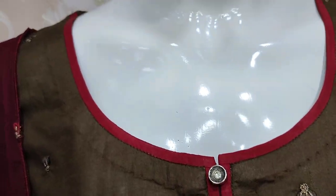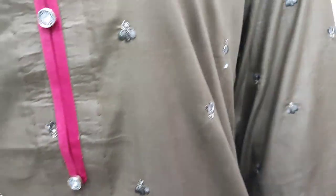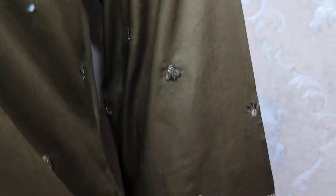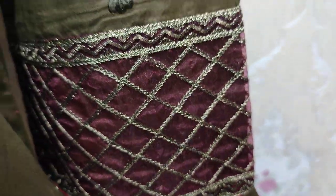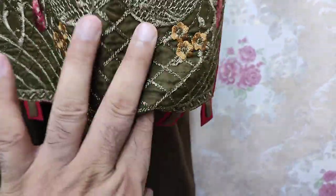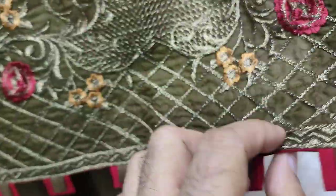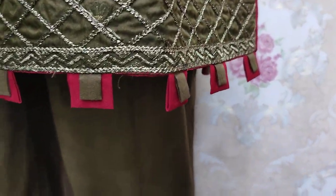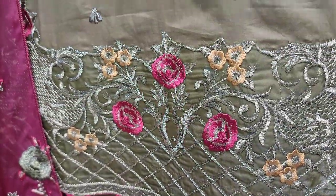And this is stitching style. These are embroidered sleeves. This is a very beautiful stitching style. Embroidered Dama style.